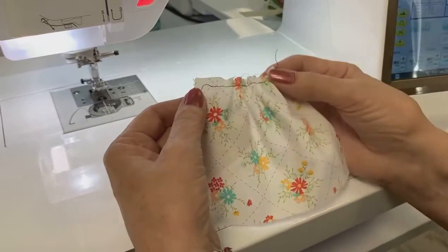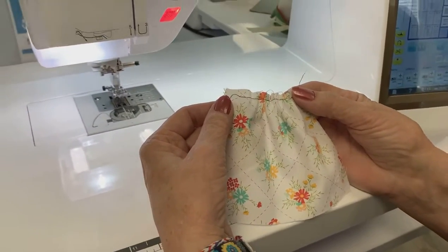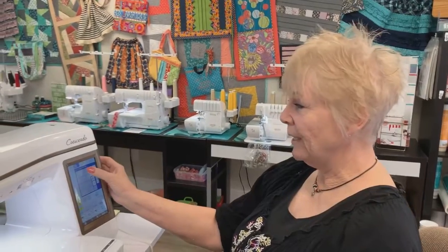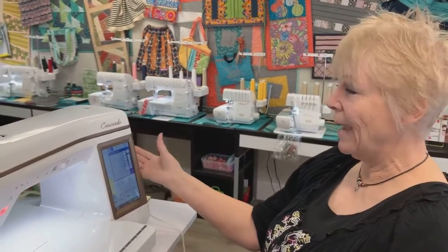So mess with your tensions. Maybe it's not exactly where you want it — play with it, but you have to play. See what you can do with it. You mean you won't break it if you touch the buttons? You are not going to break it. And if I don't want it there anymore, all I have to do is change a stitch, go out of it, come back in, and it's back to factory settings.